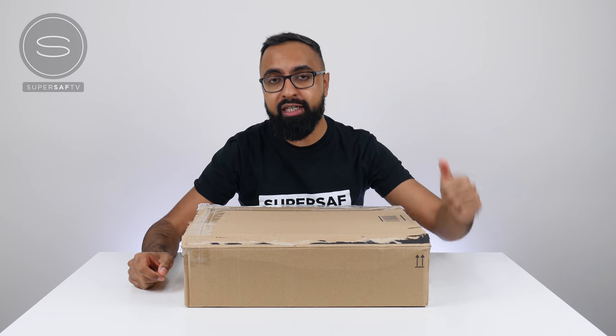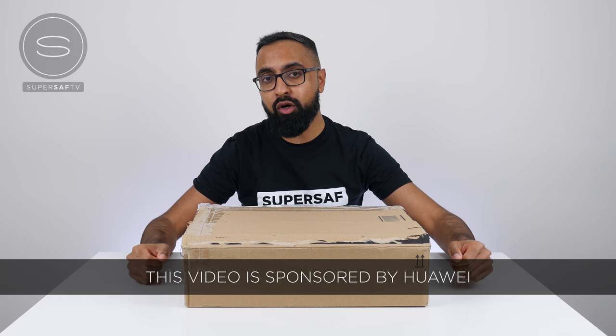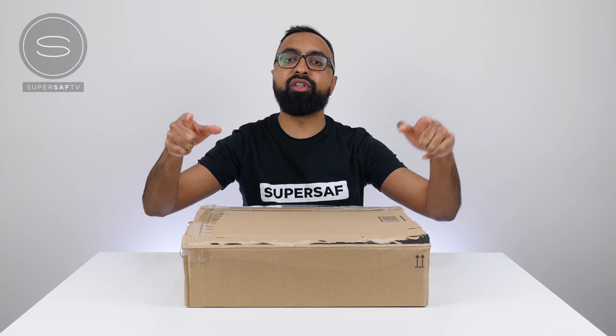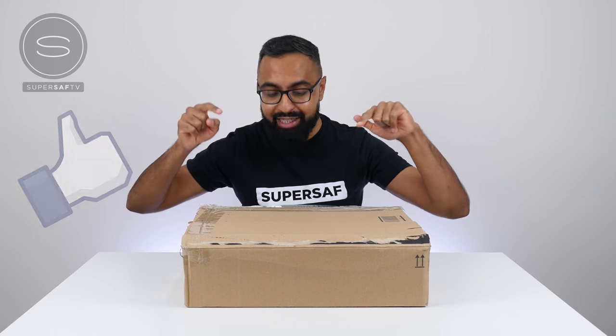The good people at Huawei got in touch with me a few days ago and they were like, hey Saf, we'd like to sponsor one of your videos and send you a bunch of stuff to share with your audience. So whatever's inside this box is not for me — it's actually for you guys. Details of how to win will be towards the end of this video, so make sure you do stay tuned for that and make sure you also smash that like button if you're excited to see what's inside.